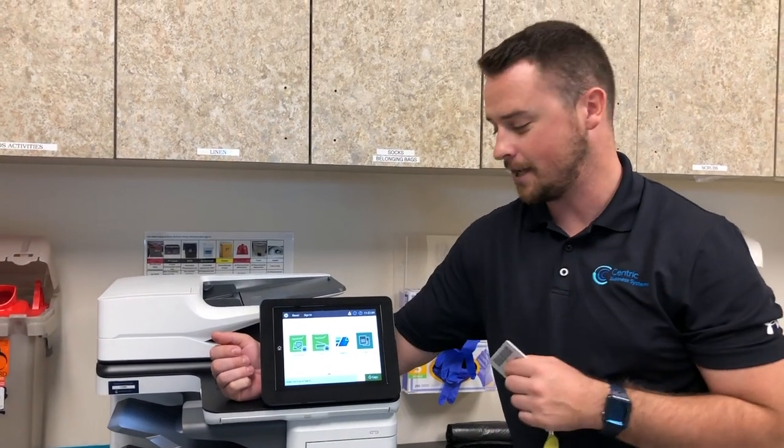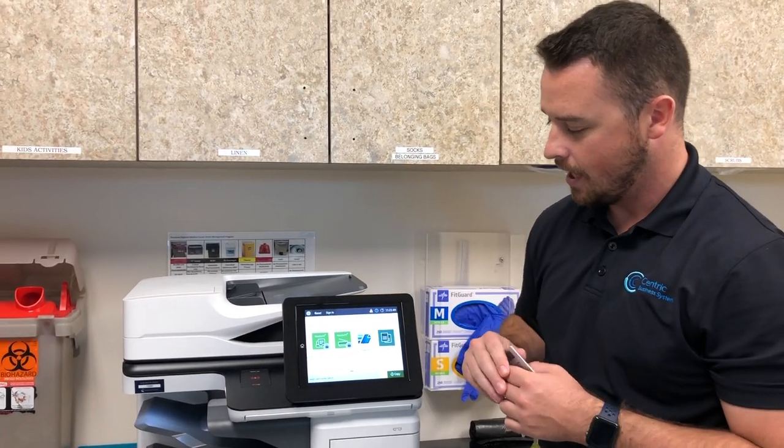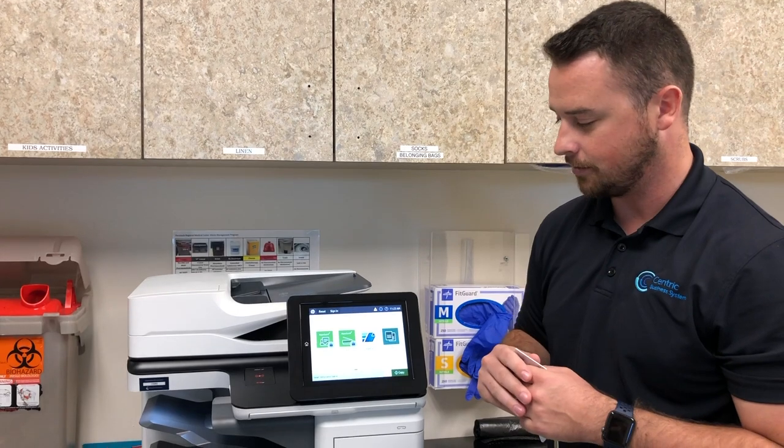Hi, my name is Mitch. I'm one of the trainers with Centric. I'm going to be going over a quick training here today of the new HP and the four applications that you're going to see on your screen.